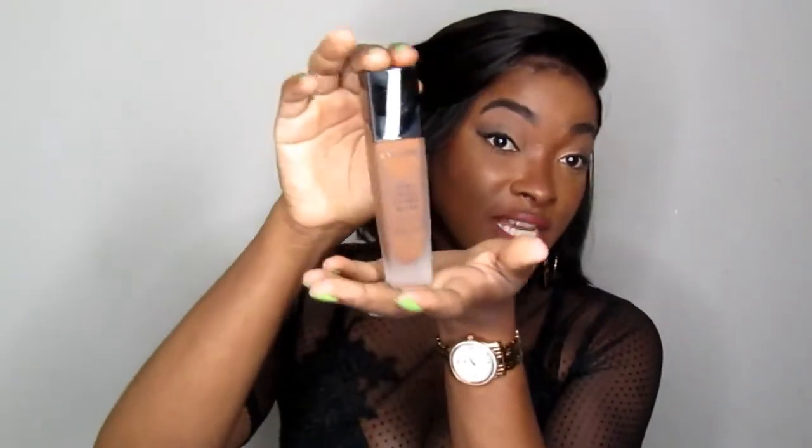That foundation is the Lancôme Teint Idole Ultra Wear foundation in shade number 11, Muscalé. I first heard of this foundation from Jackie Aina — she listed it in her top 5 or top 10 best foundations for women of color — and then another favorite YouTuber of mine, Sophieology, uses it too. They sold me, so I went and got a couple of samples from Lancôme, tried it, and I really loved it. It has become my everyday wear foundation.